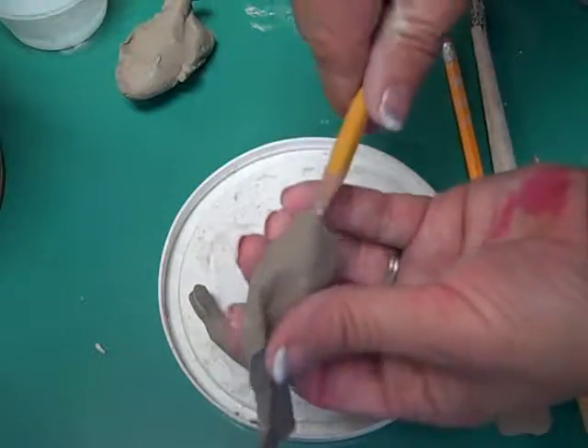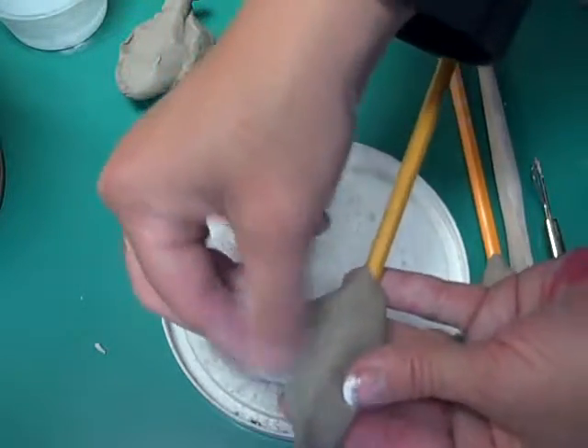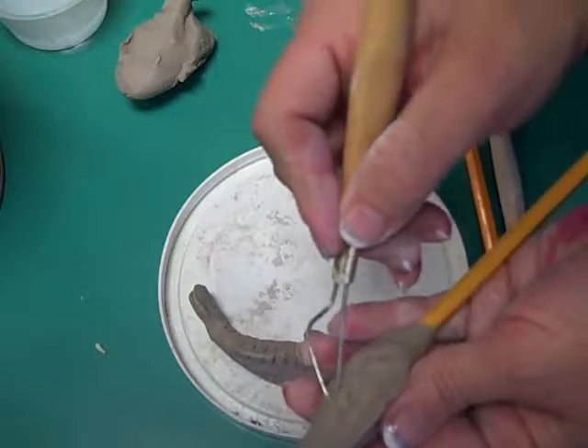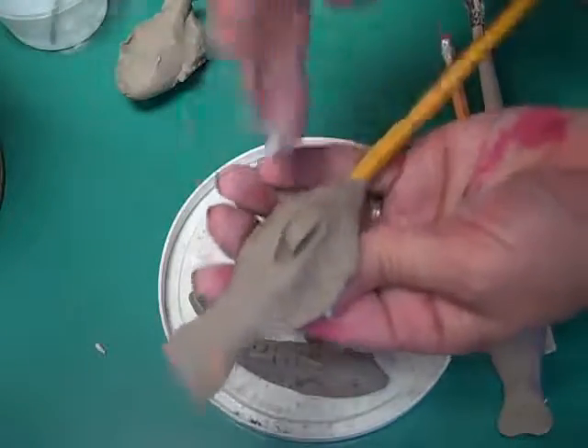In this example that I already started, I began pinching out using my thumb and finger to make the fin at the top. After you're done with that, I want you to take a tool like this and pull out a fin on the side, as you can see I'm doing here.